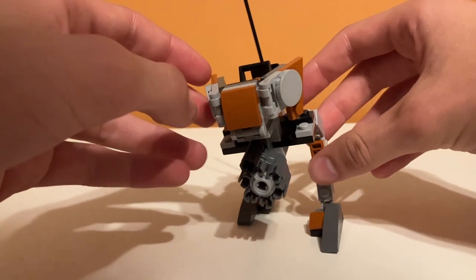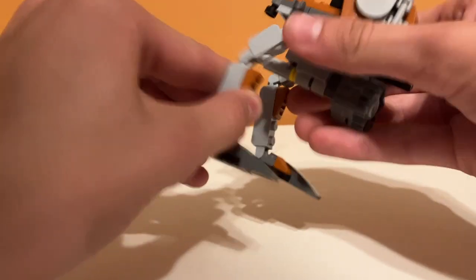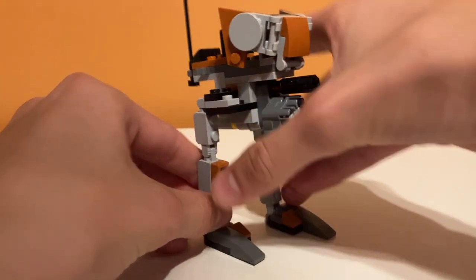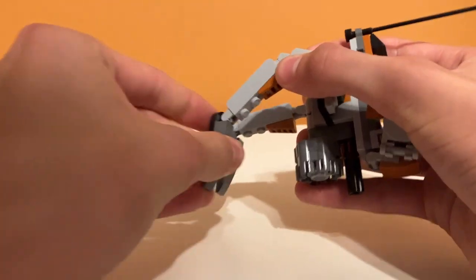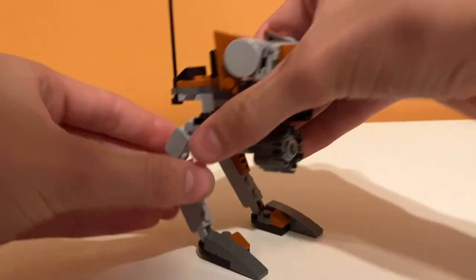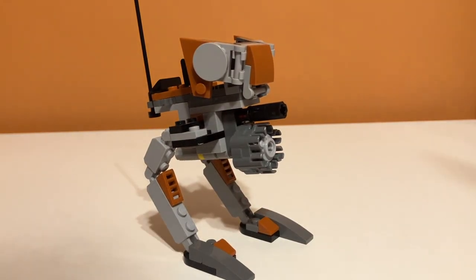It kind of looks like it's walking, which is kind of nice. It does look a little weird because it's a little bit short, but you can kind of have different poses with it — like you can have it super tall. There are options if you want to pose and mess around with the legs. Something else you can do with the Walker is you can put the minifigures in it, which is something I'm glad they did.